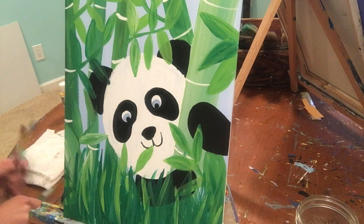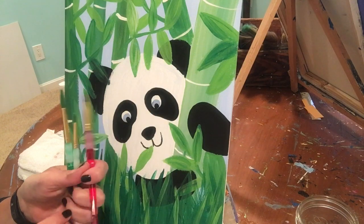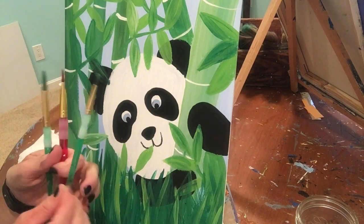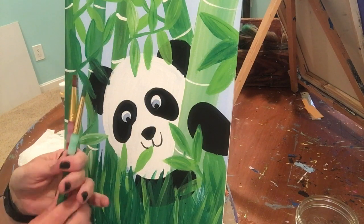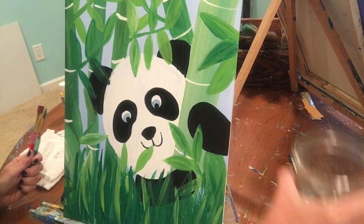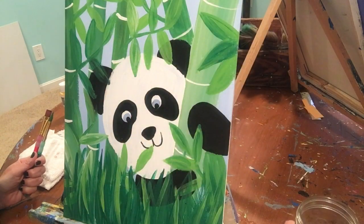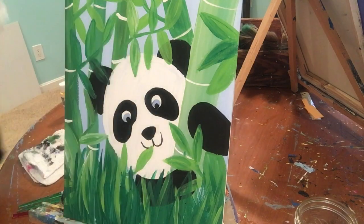You'll need three brushes: your nice flat brush, your small round brush, and your medium round brush. We will be using all three today. Have a glass of water for your paintbrushes handy and your best friend the rag.